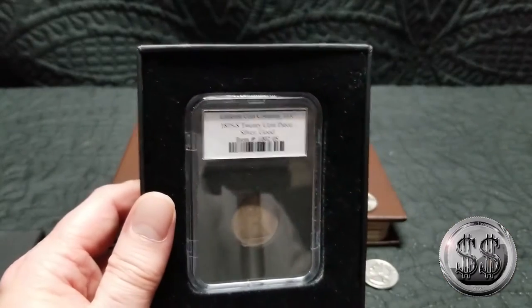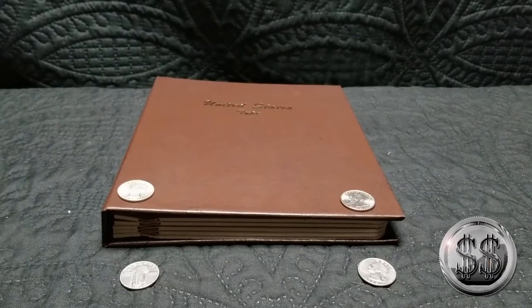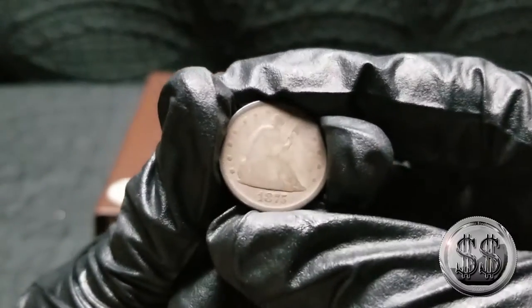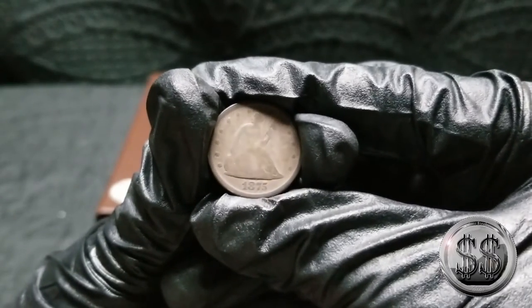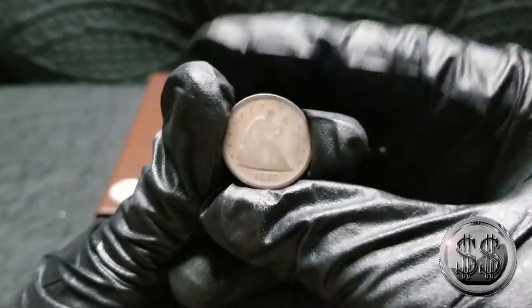Mission accomplished. So glad to be seeing that go into the trash. Here it is. It's an 1875-S 20 cent piece. Nice.